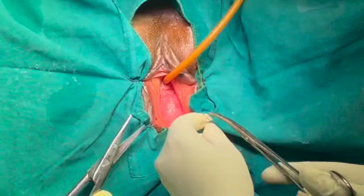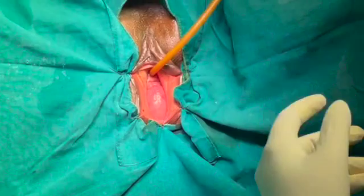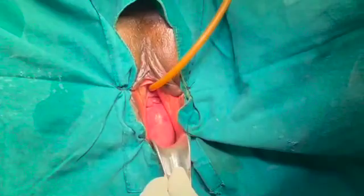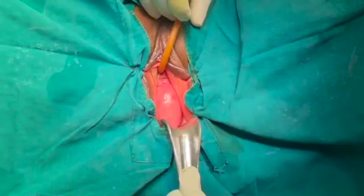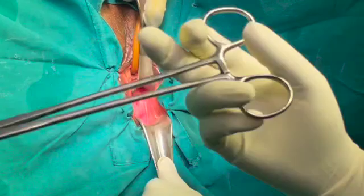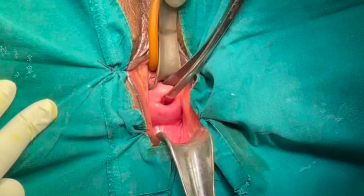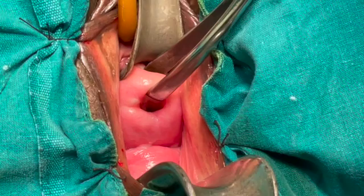Once you have put the retraction sutures, the next step is to make the correct diagnosis. For stress urinary incontinence, we made this diagnosis earlier while still standing on one side — because once you are sitting in front of the vagina it is not a good position to check for stress incontinence. In this patient, on traction the cervix is coming only up to the introitus, and there is a large enterocele as well as a cystocele present.